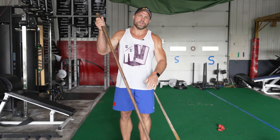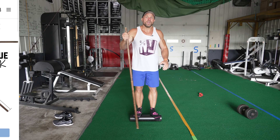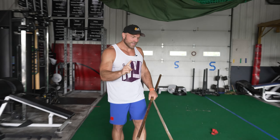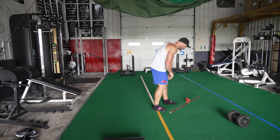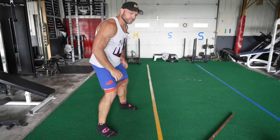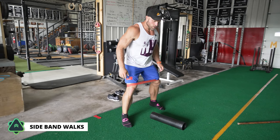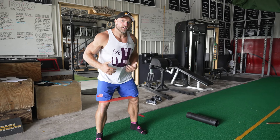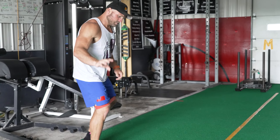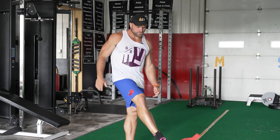You can start by increasing your steps with something like the PVC pipe walk. Use a technique stick as a guide, and as you get better you don't need it. You can start with simple PVC pipe walks. The second step is to get into side band walks — now we're adding steps, increasing glute strength, and warming up for resistance-based training.